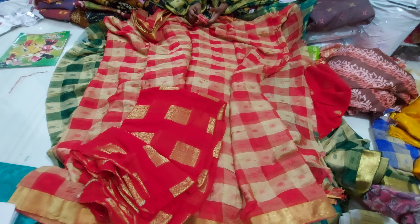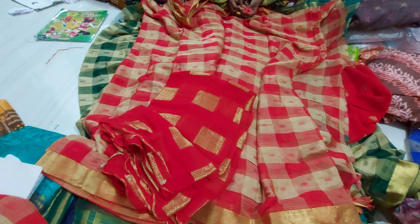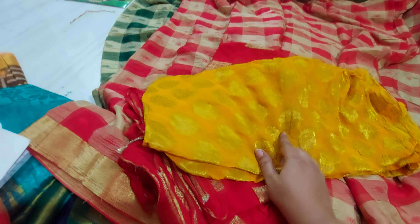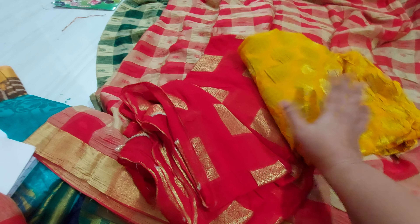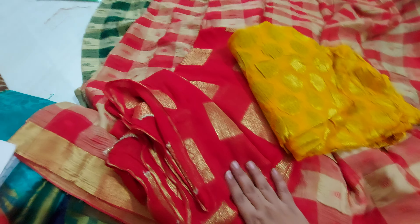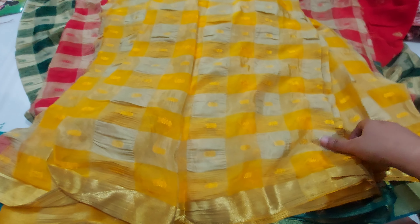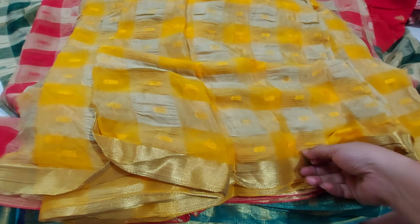I can provide the orange one and the yellow one. This is a long style in the beautiful yellow color. This is a yellow color — pure viscose chiffon. It is a beautiful color.